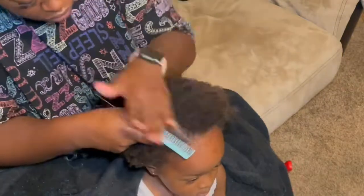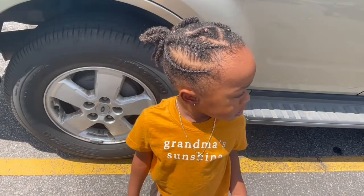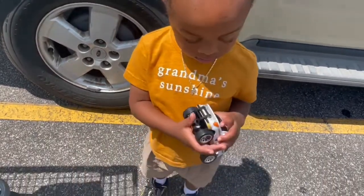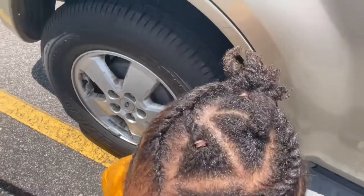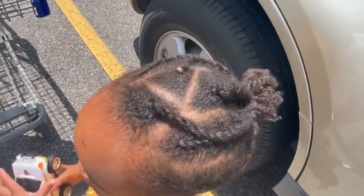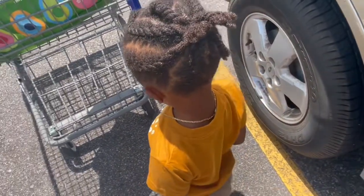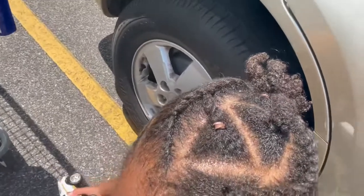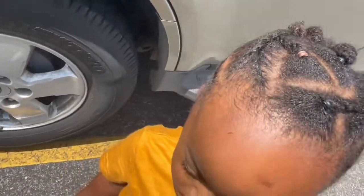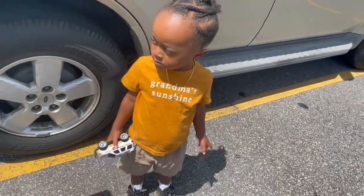I choose not to use any waxes, edge controls, or any of that in his hair. Here you see it's a cute, relaxed style — there are a few rubber bands in there that I use. This style is relaxed, the hair is not under a bunch of tension or stress, and it's hydrated, moist, and healthy. Thank you so much for watching this video — please see the description bar for the products I use.